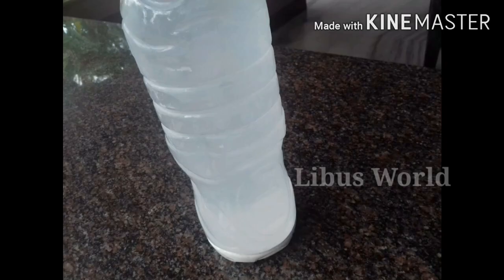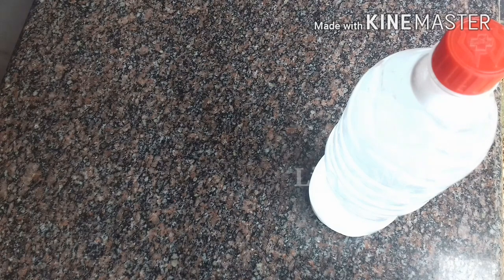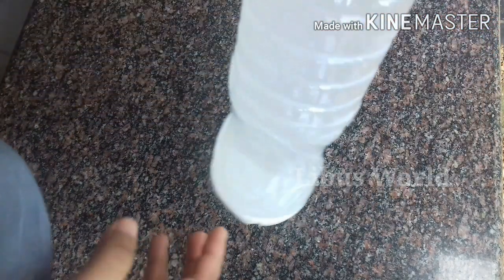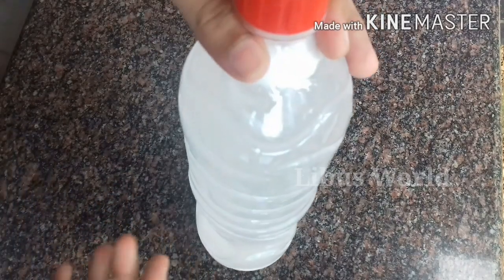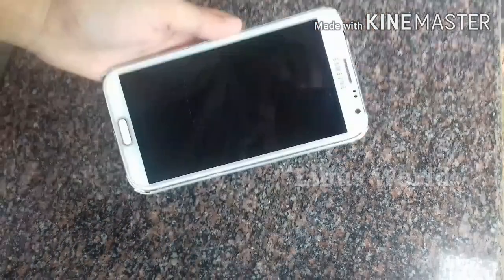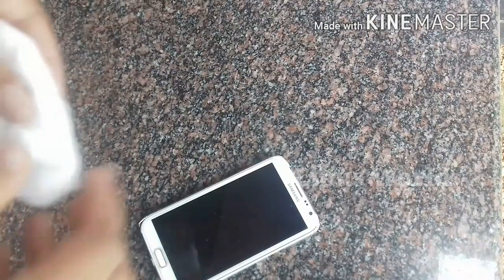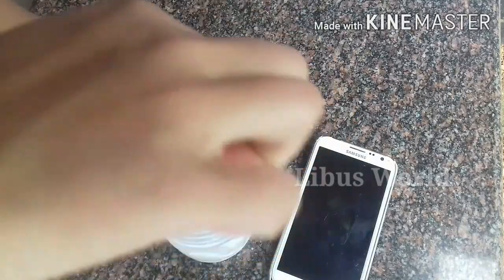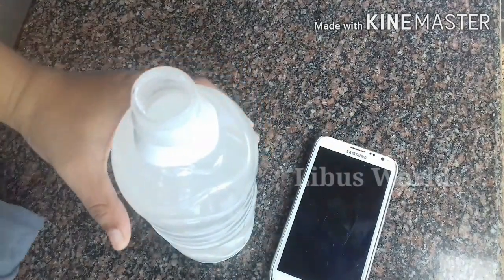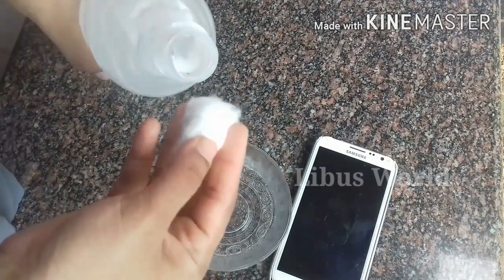Now we are going to wait 15 minutes. We are going to be able to clean the line. Please clean the video.